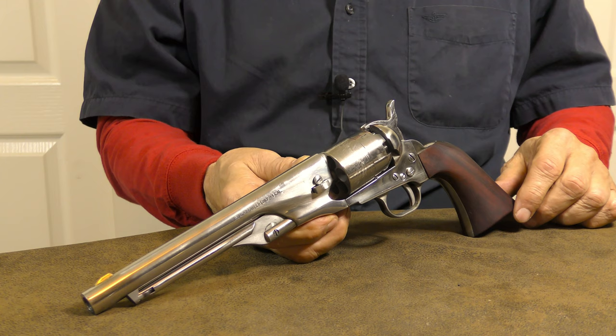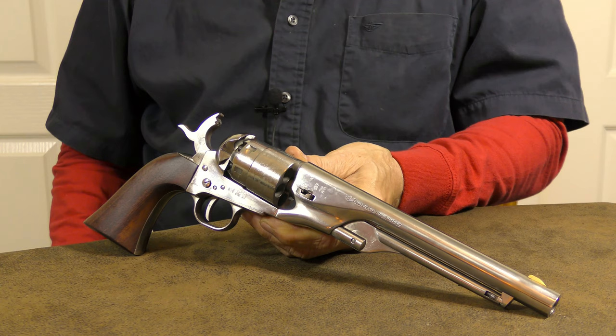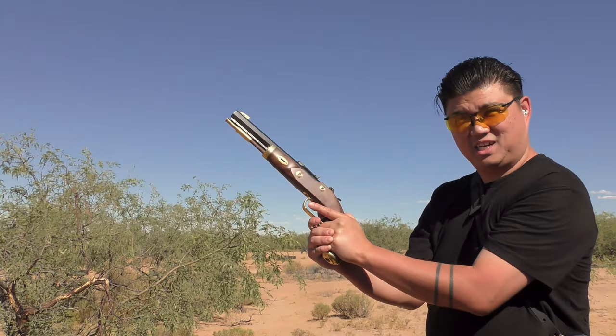Historical references aside, black powder revolvers are always a hoot to shoot. Try leaving your modern revolver or semi-auto at home and take one of these to the range. Since Backjack had never fired a black powder firearm, I walked him through the loading process for both muzzle loaders and percussion revolvers. Here's a clip of him shooting his first round from a couple of black powder firearms.